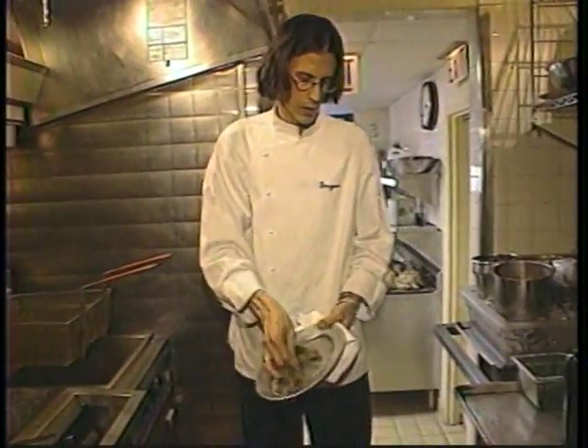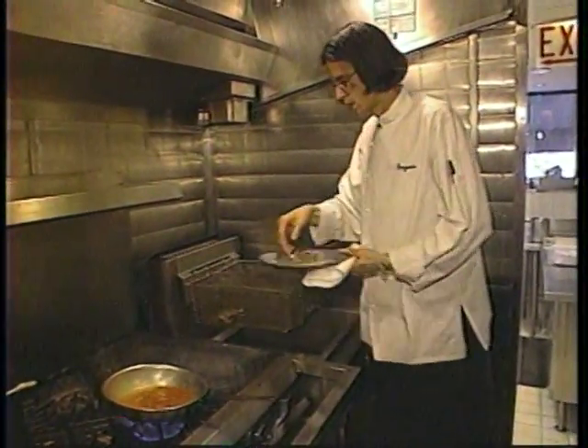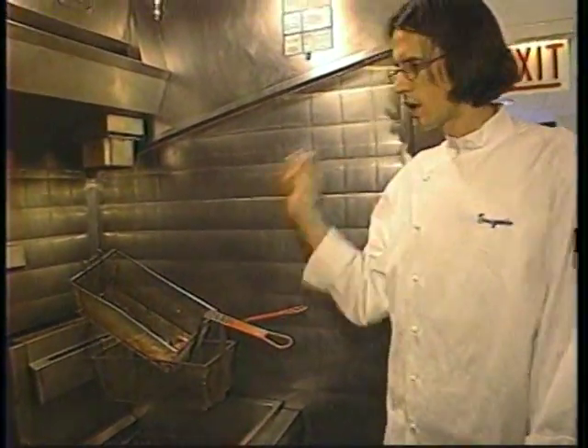Add just a touch of salt to the outside, close the sides, and lay them in the fryer. Do a little flip on them — make sure you get both sides. The trick to doing these is a hot fire.